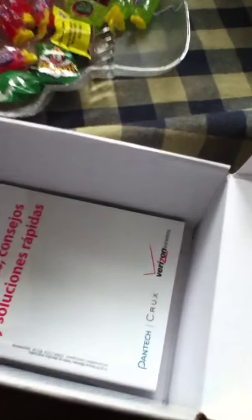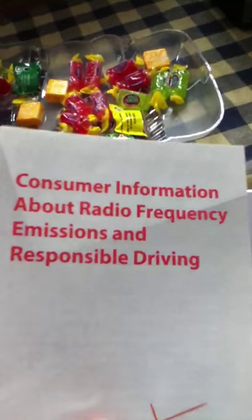Inside the box — I've already had the charger out since I charged it last night. They're trying to do everything like the iPhone 4 does when you take it out of the box. I've got the tips and hints and shortcuts book, the product safety warranty information guide, and the consumer information about the radio frequency.